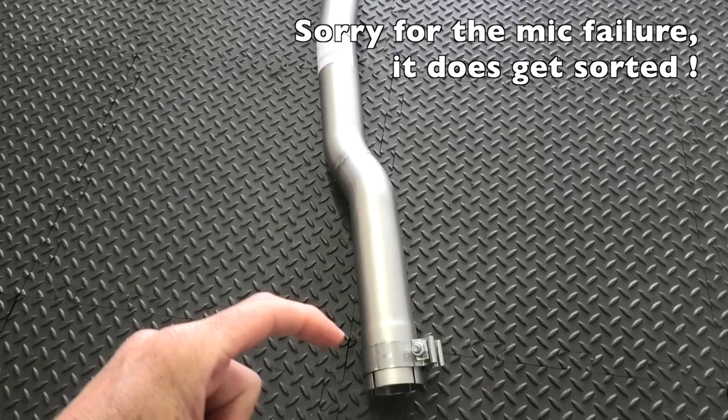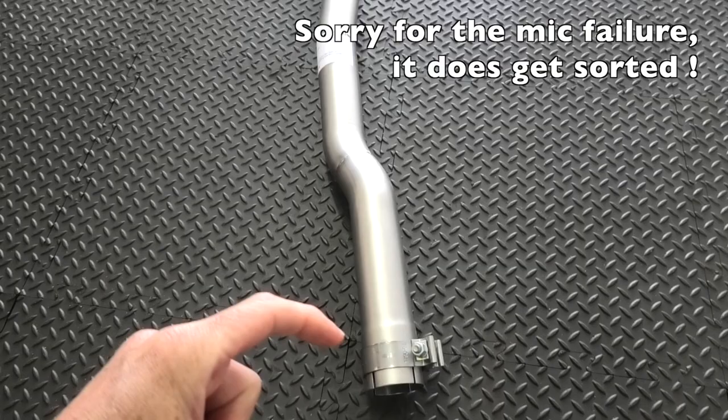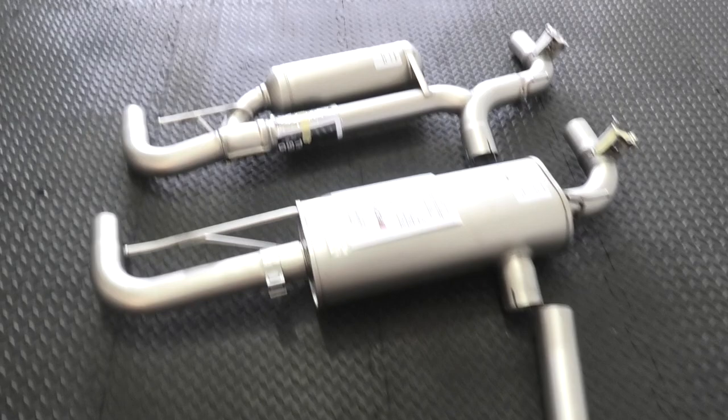Apologies for the voiceover - I had a mic failure on the day. First of all, the connection tube is actually a 70 millimetre bore compared with the 65 mil that came off of the car.